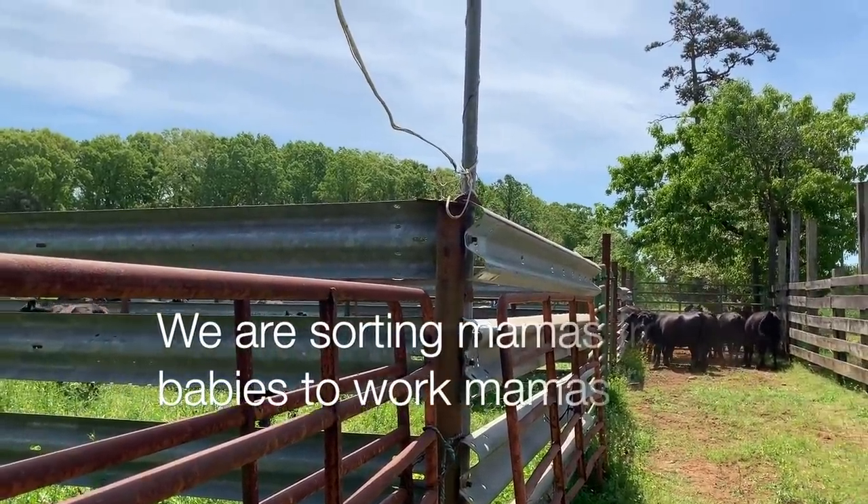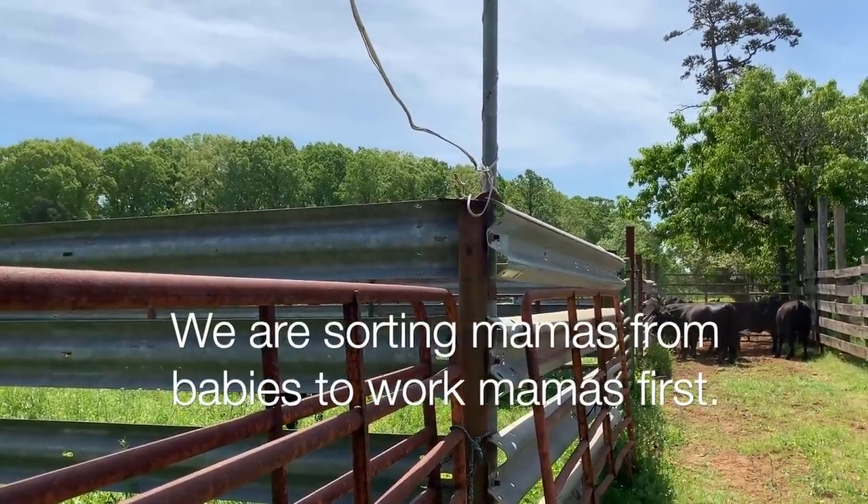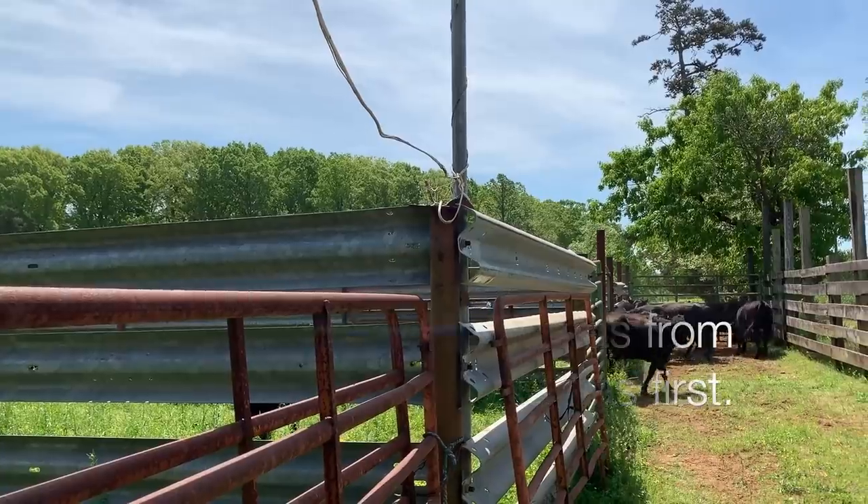So he gets as many out by himself as he can and then I'll go in and help sort the stragglers. They do pretty good coming out on their own.